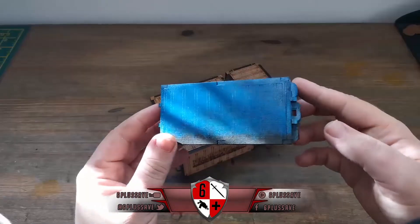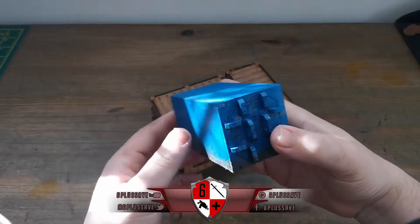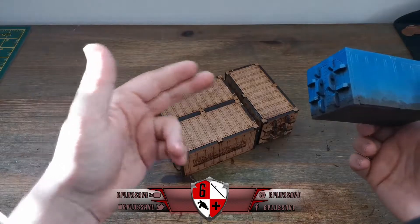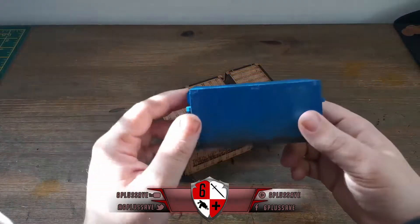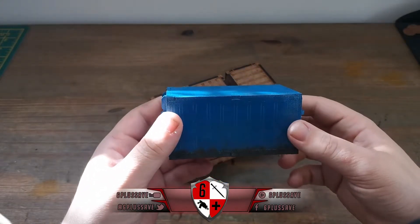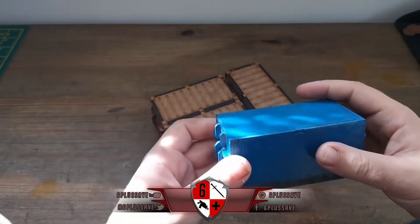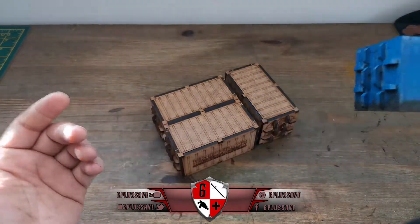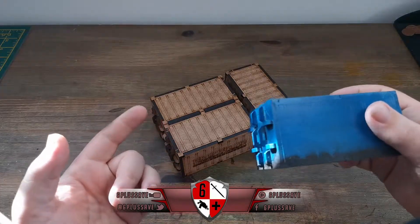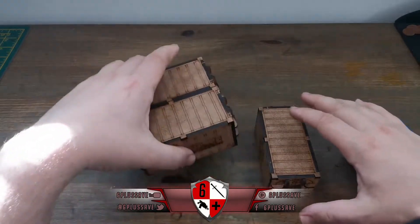Once you're done with these five steps you'll have a set of containers looking like this. Straight off the bat you don't have to do blue - you can do whatever colors you want: blue, green, yellow, a mixture, gray, whatever. I just went for blue because blue containers are quite iconic. I've got some weathering at the bottom and I'll go over the simple easy steps.